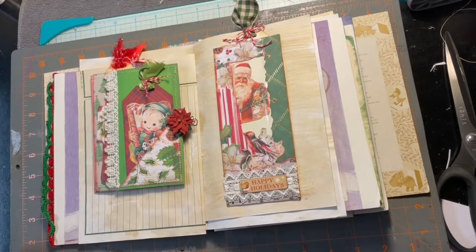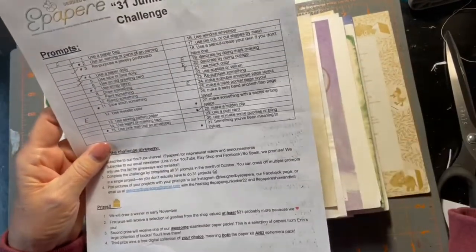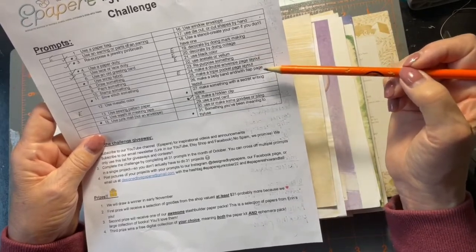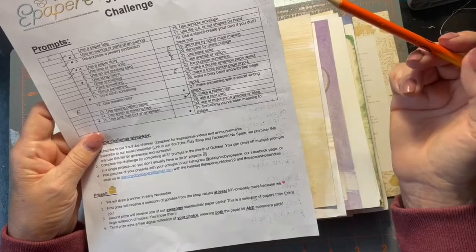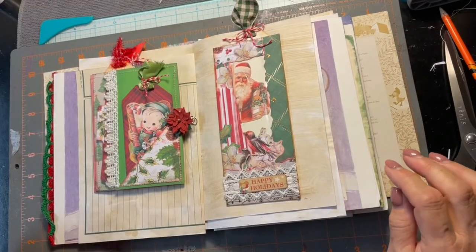Hello everyone, this is Michael from epapery, welcome back to the channel. I want to show you a couple of things and tell you what I'm going to try to check off the list. I'm going to try to check off: use a window envelope, use a die cut or hand-cut shapes, repurpose something, make a belly band with flat page layout, and make something with a secret writing space. That's a lot — today's the last day and I didn't make it through all of them.